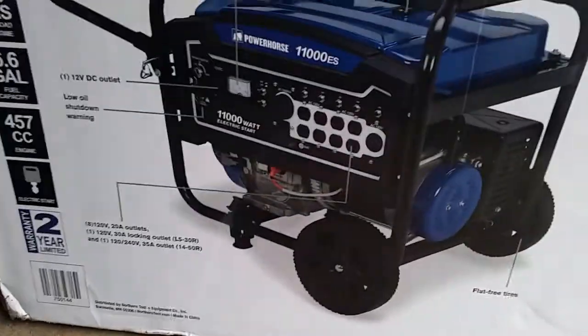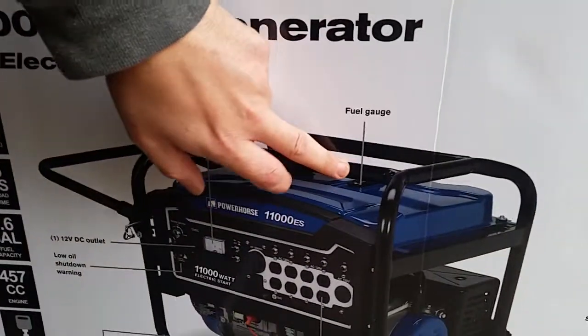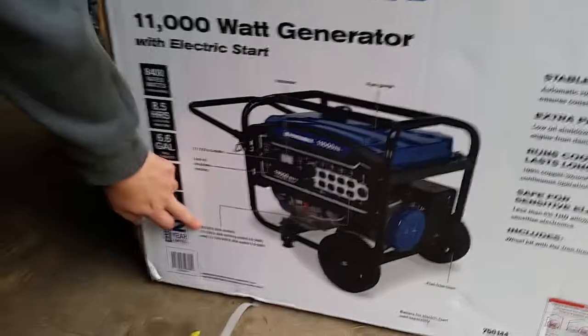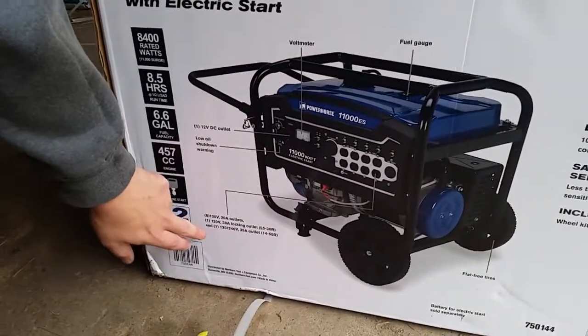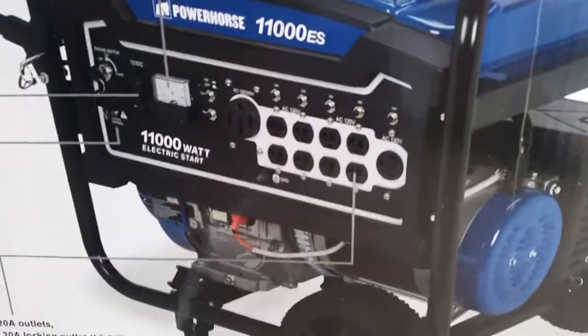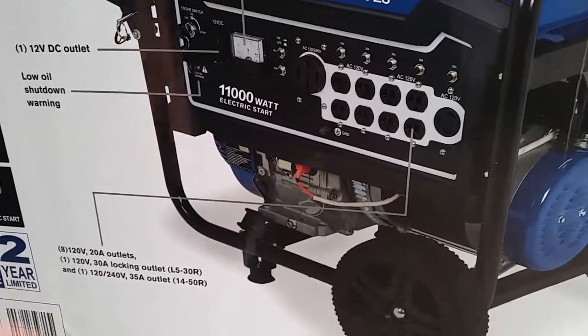Here's the voltmeter, here's the fuel gauge, and here's where everything plugs in. There are eight 120-volt 20-amp outlets, one 120-volt 30-amp locking outlet, and one 120/240-volt 35-amp outlet.